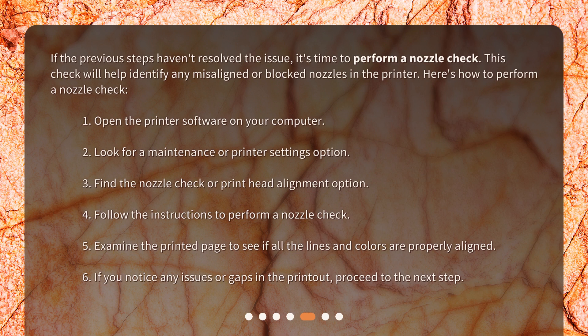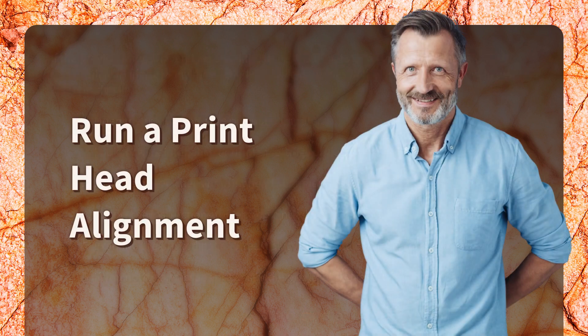If the previous steps haven't resolved the issue, perform a nozzle check to help identify any misaligned or blocked nozzles. Open the printer software, look for a maintenance or printer settings option, find the nozzle check or print head alignment option, follow the instructions to perform the check, and examine the printed page to see if all lines and colors are properly aligned.